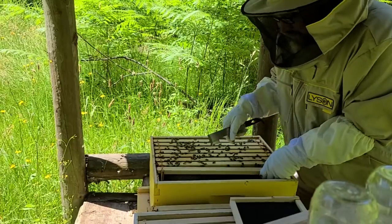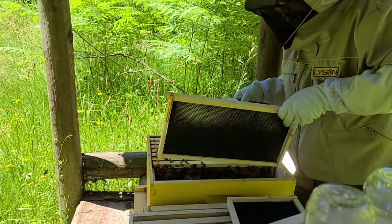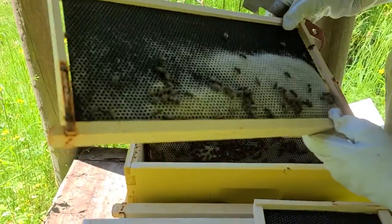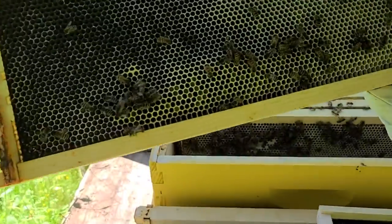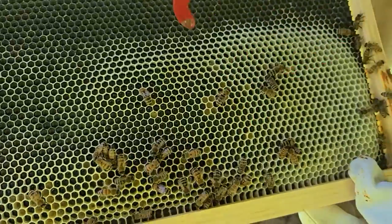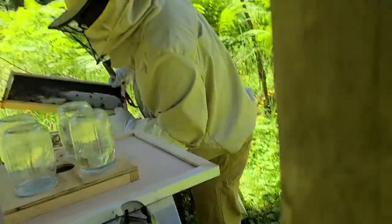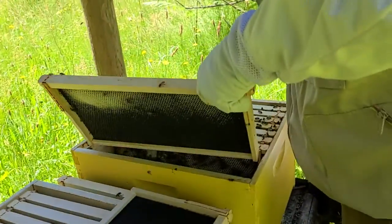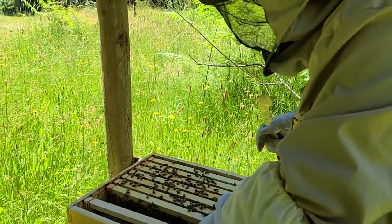I was expecting a little bit more on this one, but as you can see, they're still working on the wax. But they are actually starting to put some stuff in the bottom of those cells. You can start seeing right here, there's a couple of these that they've started filling up. I'm not sure with what yet. I need to get better at this before I really truly understand everything that's going in there.